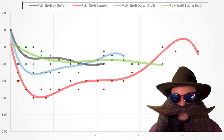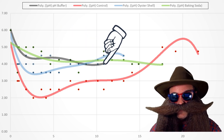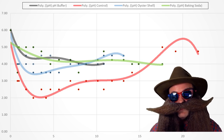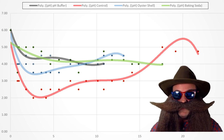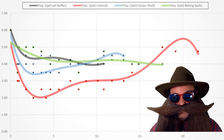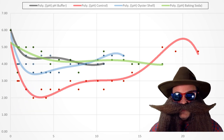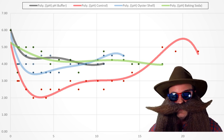Notice that green baking soda and gray pH buffer have similar curve lines, but the pH buffer reaches terminal gravity sooner than the baking soda. The oyster shells are represented by the blue line and the red line is the control batch. For the red control, I did end up adding oyster shells at about the 13-day mark because of the sluggish fermentation — that is the reason we see an increase in pH during the second half of the data set. For the blue oyster shells, I started with one oyster shell — top and bottom — and added another one about four days into fermentation. Also take note that the oyster shells have an initial dip in pH and then recover from it. I think this is because a lot of yeast activity happens at the beginning of fermentation and it takes time for the oyster shells to dissolve and take effect.